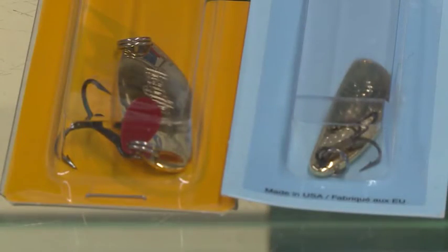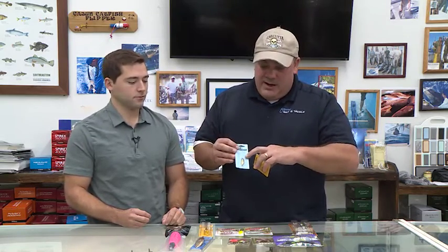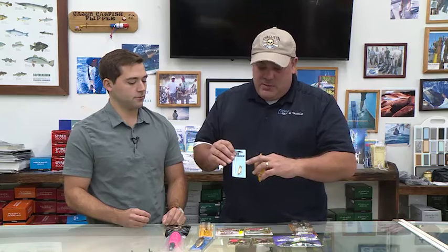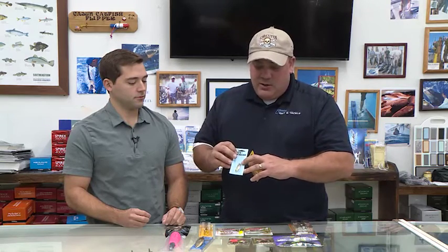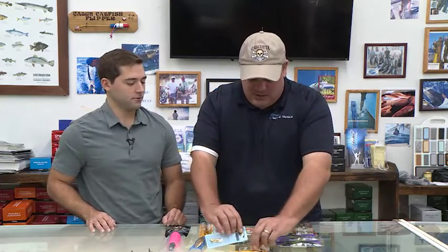Then of course we got the Sidewinder. We don't have the Wobble-Rite like we used to, but a very close cousin — the same Acme company produces this Sidewinder. I do like to put a split ring on mine; I just find that it works out a lot better. Bagley's already has the split ring on there for you. These are two excellent options for a casting spoon.